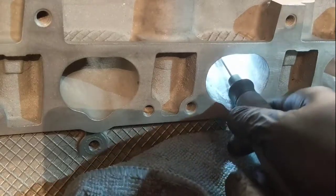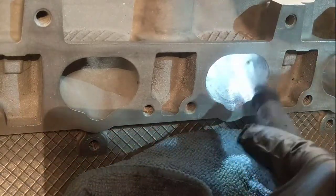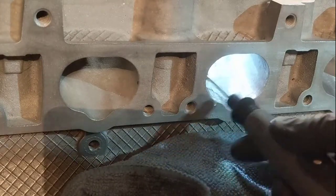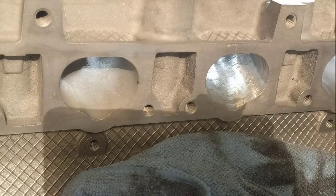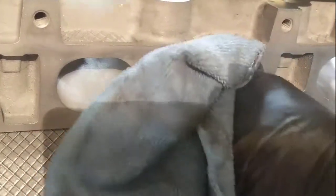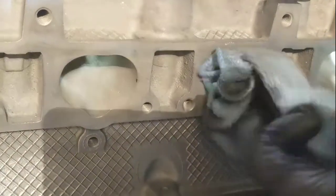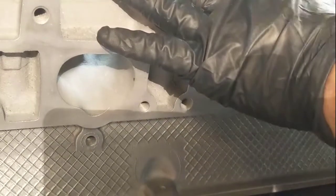I just put a flashlight on the valve hole. As we're done with this one, what I like to do is spray some brake cleaner so it gets all the dust together and it doesn't go everywhere. It's pretty polished now. Let's go to the next one.